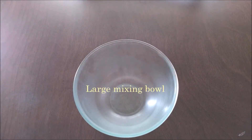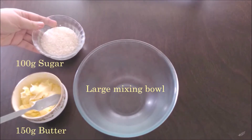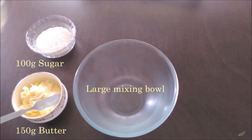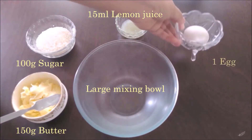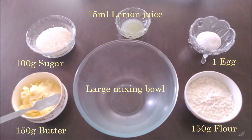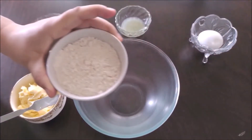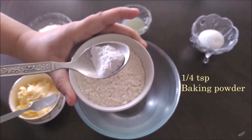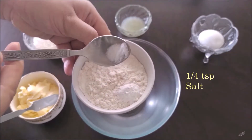Starting off with a large mixing bowl: 150 grams of room temperature butter, 100 grams of granulated sugar, 15 ml of freshly squeezed lemon juice, an egg, and 150 grams of all-purpose flour. To this flour we're also going to add a quarter teaspoon of baking powder and a quarter teaspoon of salt.